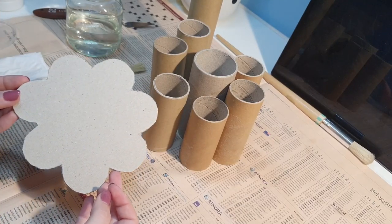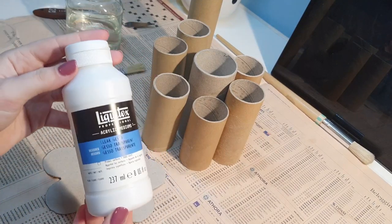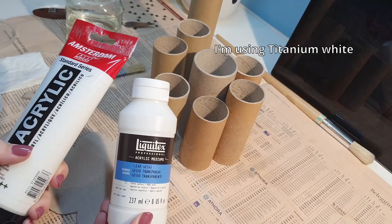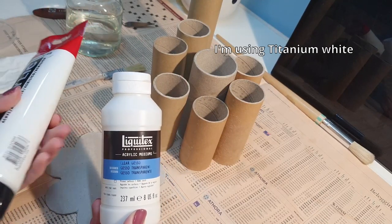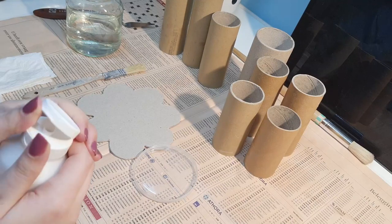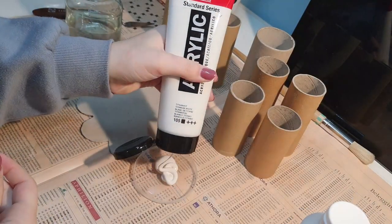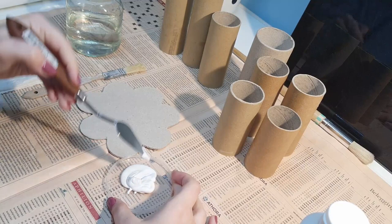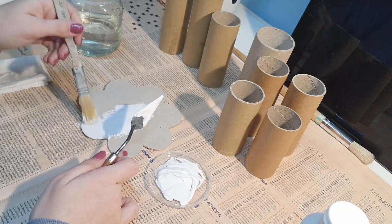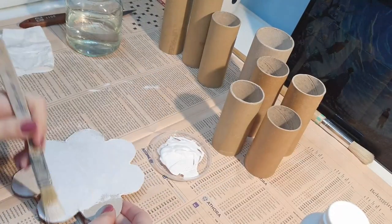I'm done cutting the base and now it's time to prime all the cardboard with gesso. I only have clear gesso, so I'm trying something for the very first time: mixing acrylic paint with it so I get an already-white base without having to add it on later. Mixing the gesso with the acrylic paint worked great — I mixed even parts of each and painted all the cardboard pieces with an old flat brush. I'm using an old brush because gesso may not fully come out during cleaning, so it's good to have a dedicated gesso brush.